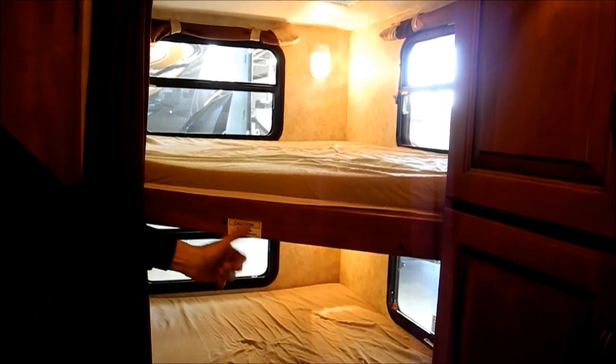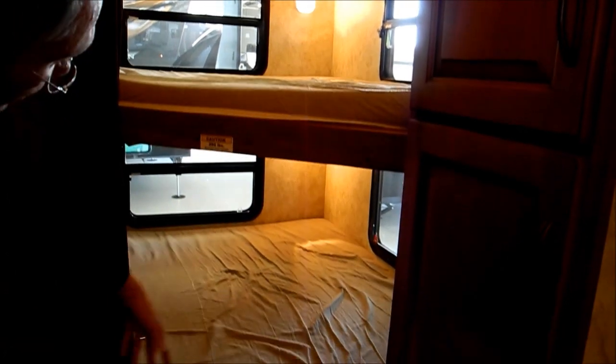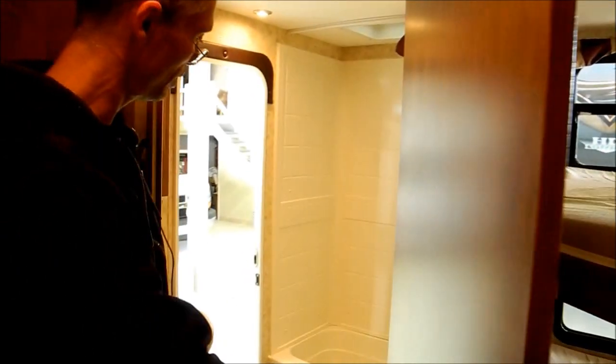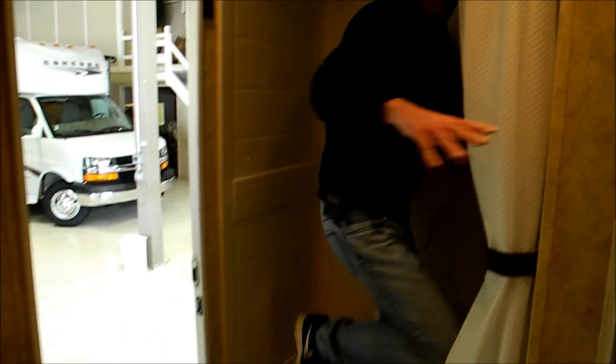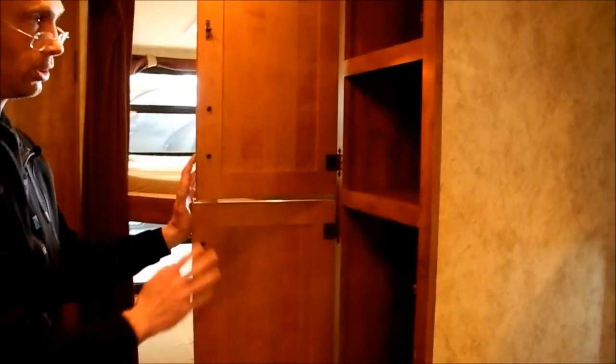The two bunks are huge — they're like double bunks. You've got a 250-pound limit on the top one, and the bottom one doesn't have any limit. There's a little bit of nook storage in the back side of the bunks. This is the bathroom, so you've got a nice-size tub in here — I'm 5'11", so I just fit in here. You've got the toilet, sink, built-in medicine cabinet, and there's some nice storage over on this side too. Looks like it'd be a good closet for the kids in the bunks.